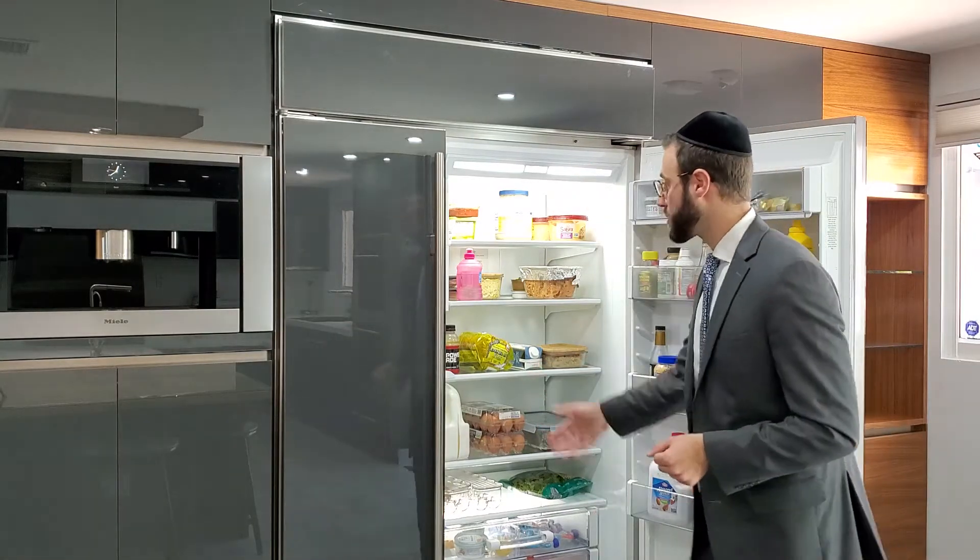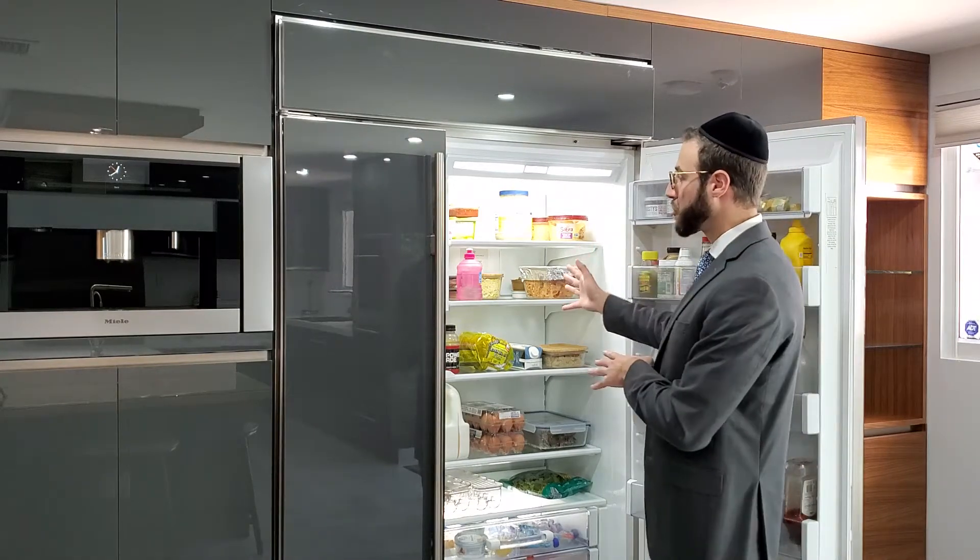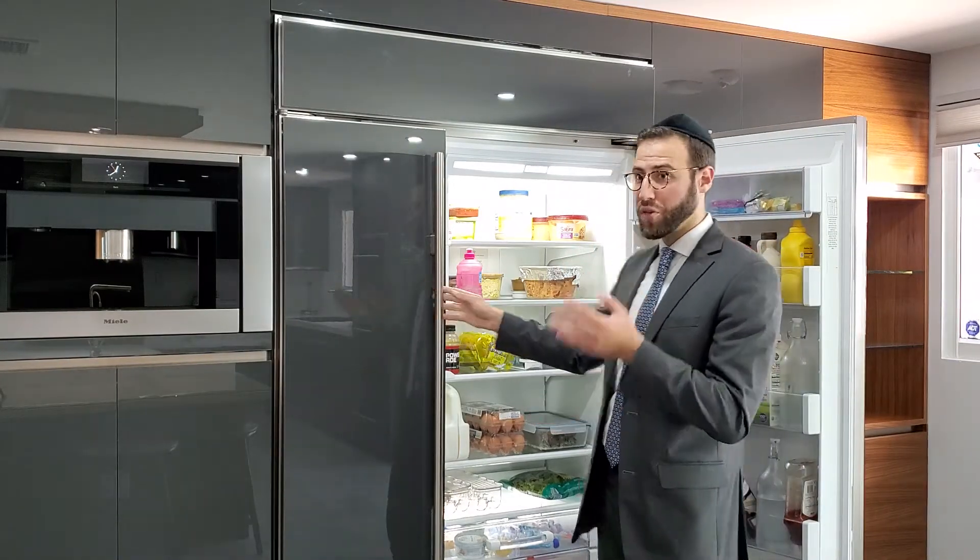Everything should be emptied. The trays should be taken out, wiped down, cleaned well, dried, and put back. The same for the fridge and the same for the freezer.